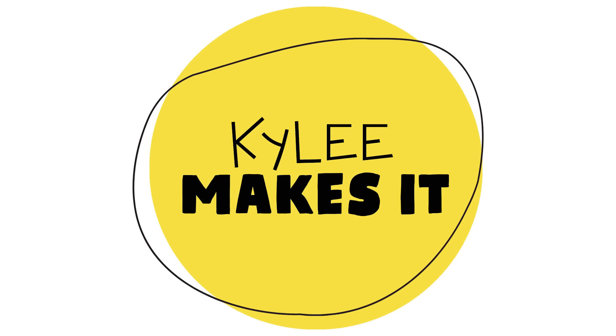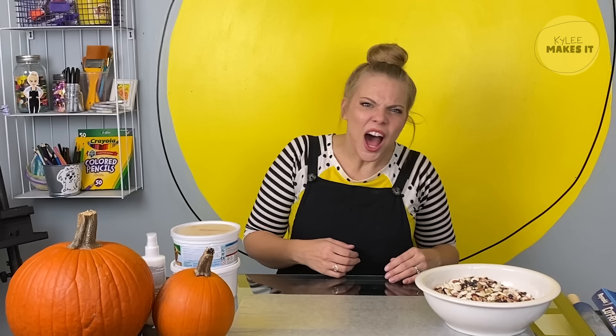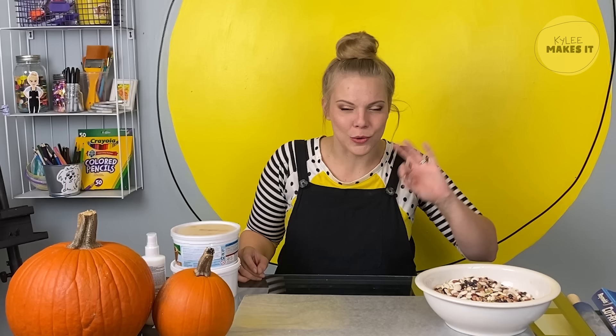Kylie makes it! Hello everyone, it's me Kylie. Welcome to the studio. I am so excited because where I live right now it is autumn and I love autumn crafts. I love leaves, I love pumpkins. Today I'm going to show you a new craft that's fun for all ages, and we're going to remember some of the best pumpkin and leaf and fall crafts that we've made together over the years. I'm so excited. Let's make it.